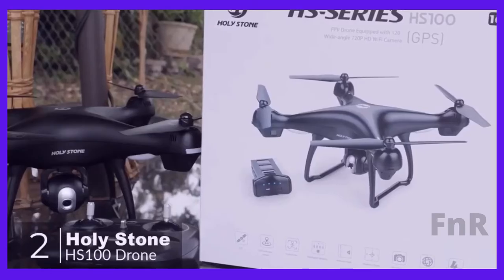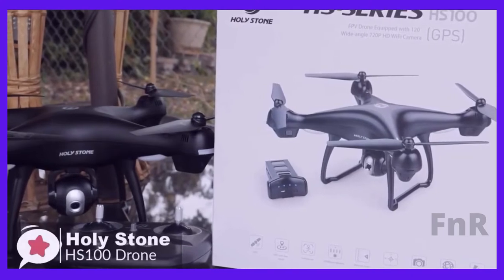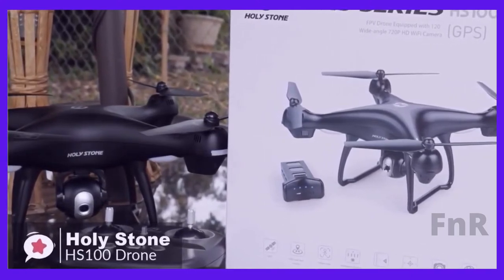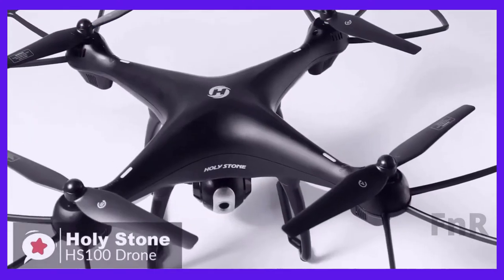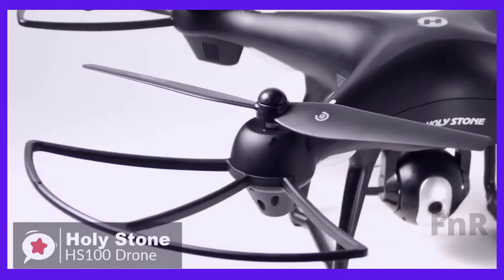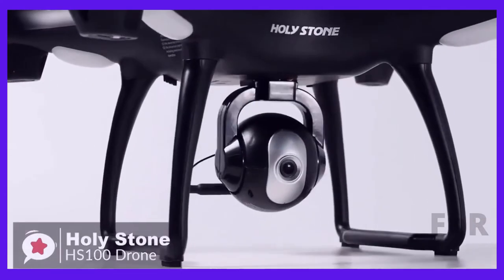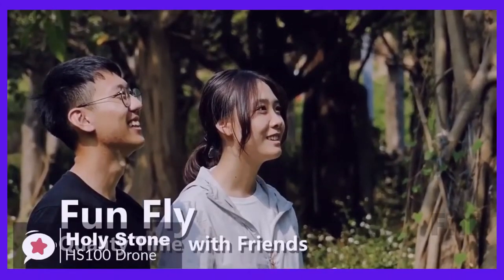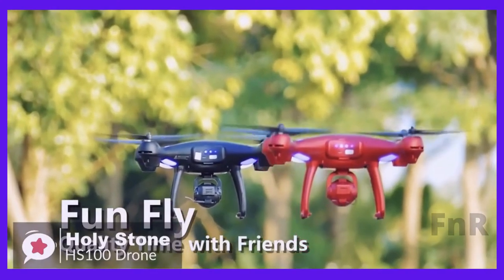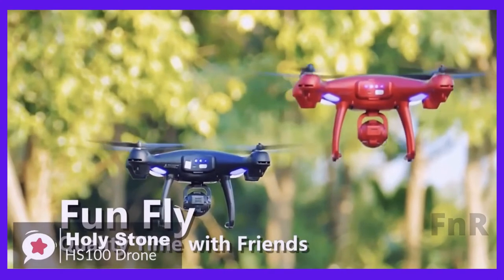The Holystone HS100 is one of the best beginner-friendly drones on the market. It is suitable for everyone, but especially for those who are new to the world of drones. The HS100 is a powerful and large-sized drone, making it very stable under high wind speeds. It weighs about 700 grams including battery and comes with an eye-catching color called Lava Rain, which contrasts against the sky or ground to prevent you from losing track of the drone.